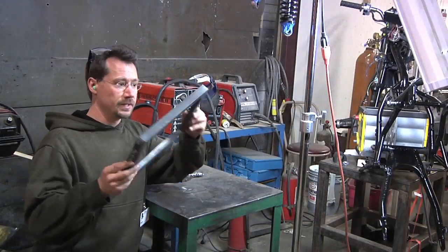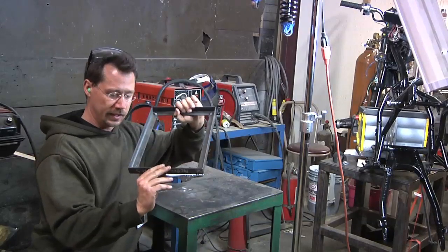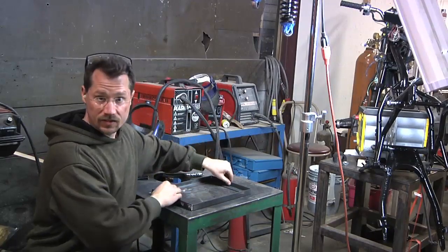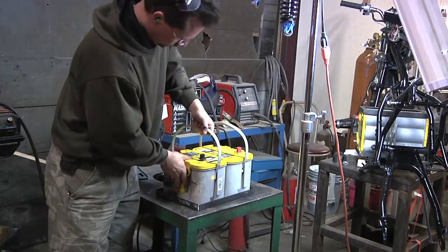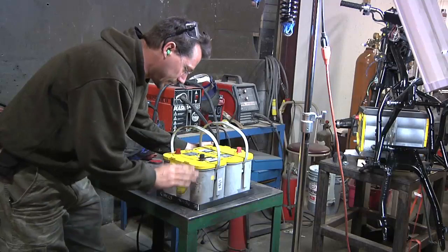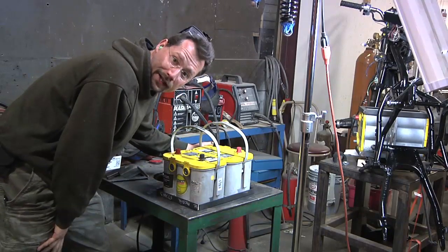This here is going to be the middle battery rack for the electric motorcycle. I cut some angle iron to length and then I just spot welded the corners, that way I can set the batteries in there and make sure they actually fit first. Yep, looks like the batteries fit pretty good here. So now I can move the batteries out of the welding area and do the actual welding on this.